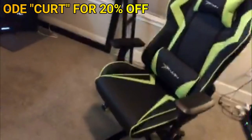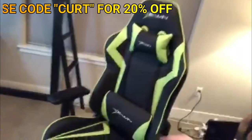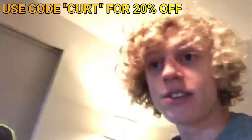I'm on my phone now because I'm great at this stuff — but look, this is the chair. I'm probably gonna have to flip the camera around, but isn't this cool? It's so much better than my other one. I actually have my other one right here.